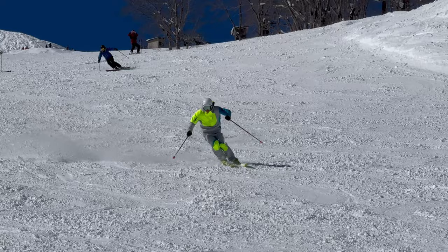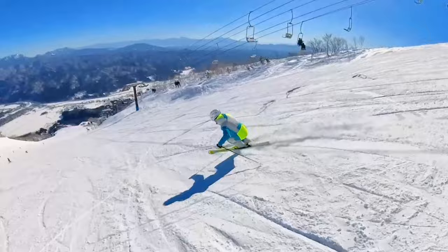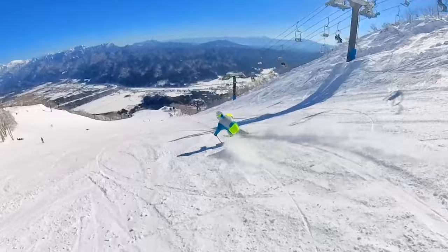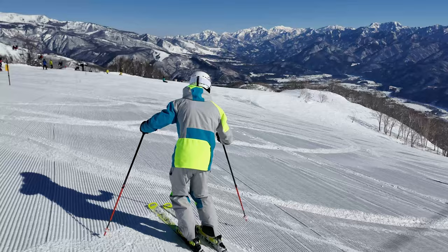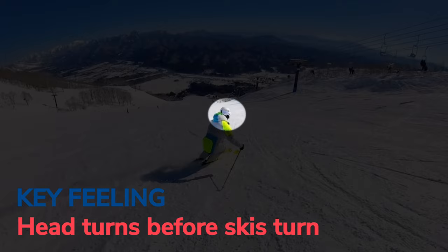Now I'm going to give you a couple of tips on how to start working on this. The first tip centers around the timing of when you deliberately look into that next turn. That timing starts in the transition — look two phases ahead, which means just past the apex or just past the middle of your next turn. Don't be general about it; try to pick a specific spot on the snow, almost predict the shape of the turn you want to make, look at that spot in the transition, and then try to ski through that target. If you're doing this well, you should really feel your neck and head actually rotate more than the rest of your body, and particularly more than your skis. Notice how my head turns quite a fair way before my skis start to tip and turn.